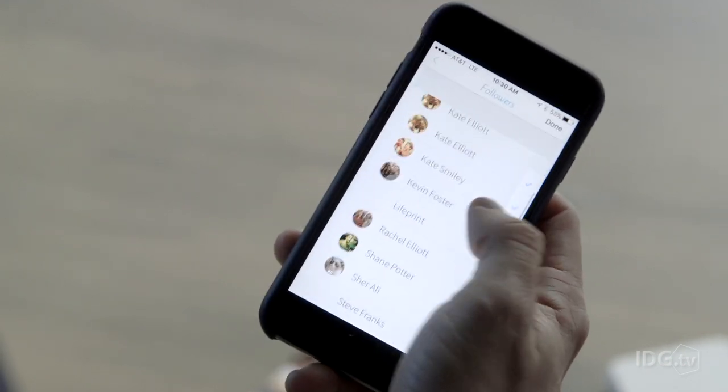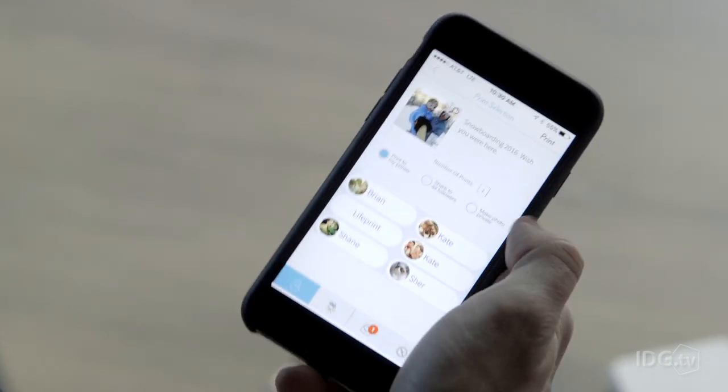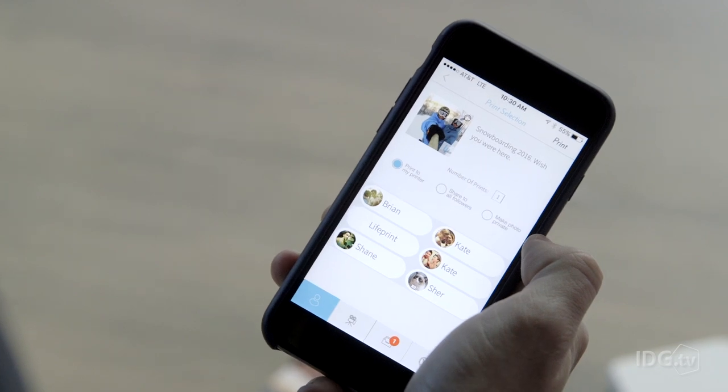Or choose an entirely different image altogether if you want to rick roll your friends. LifePrint can also get connected to other printers all over the world, so you can send a photo to your friends and family — just think of it as photo sharing IRL.